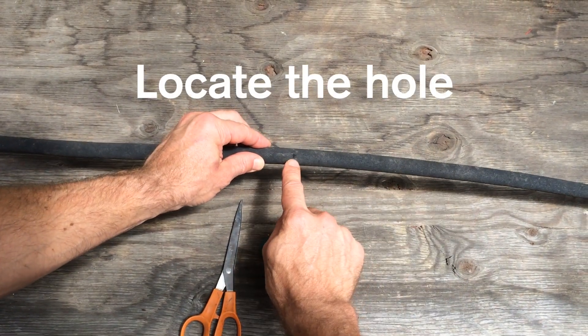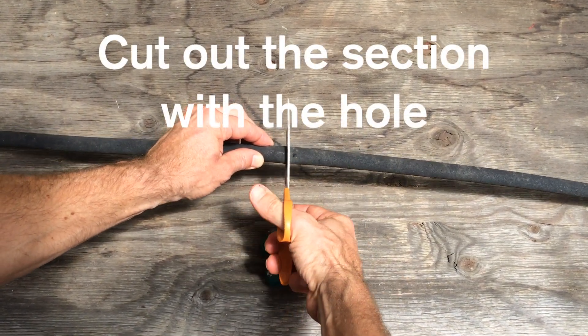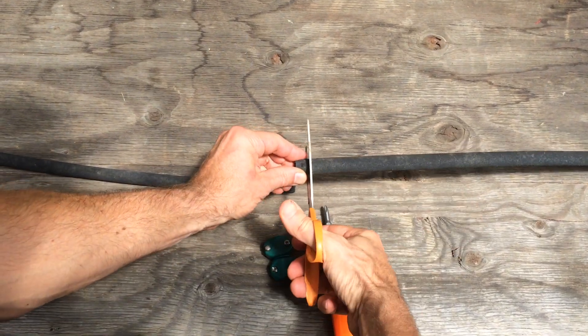The first thing you need to do is find where the big leak in your hose is. You can see it right here — it's this hole. Then what you do is take your old scissors and cut the hose just on either side of that hole.